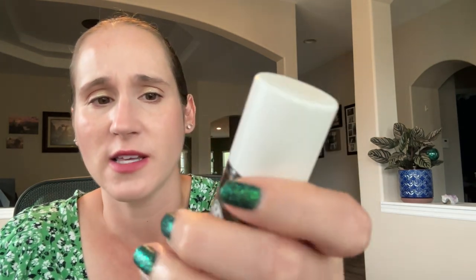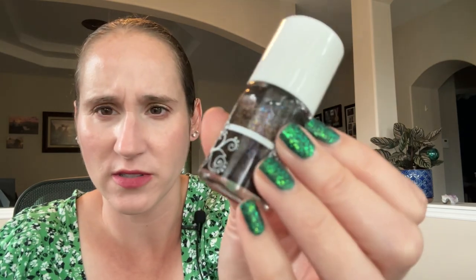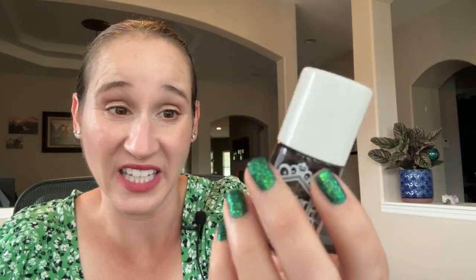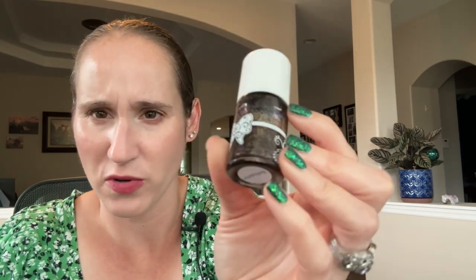The next one is Glitter Days Bellatrix, which is a black with tons of glitters — little tiny rainbow glitters and then little tiny gold glitters. So pretty. I haven't worn this one in a long time, but this is another really nice, blinky holiday glitter.